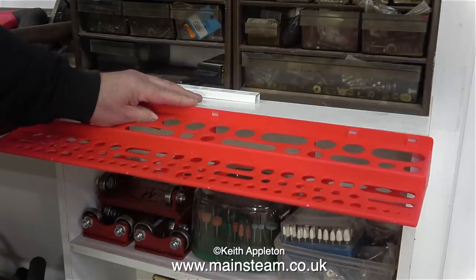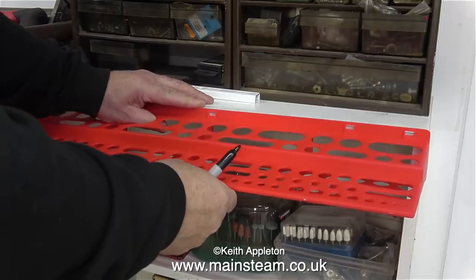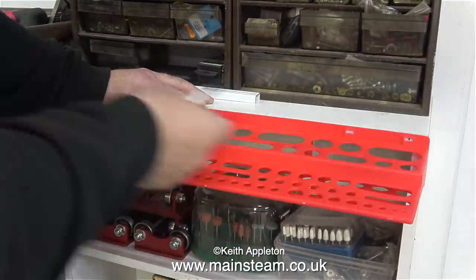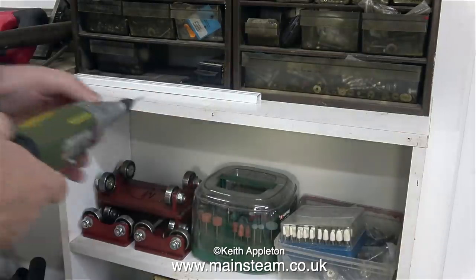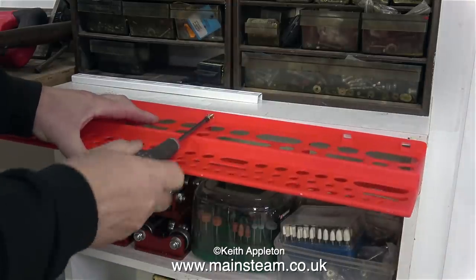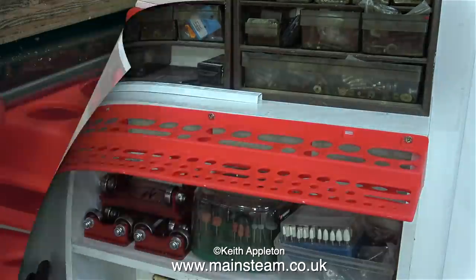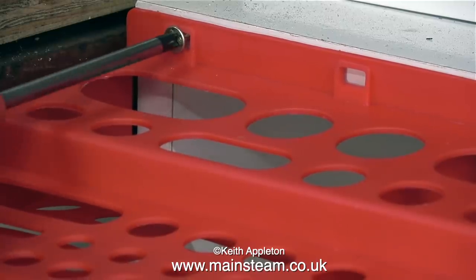Here I'm holding the rack in position and using a felt tip pen to mark the edge of the bookcase where I'll drill pilot holes and screw the assembly in. This is a perfect position — right by the vice and near the central bench where I do most of my work. I'm drilling pilot holes using my small Proxxon motor tool so the wood doesn't split, as the bookcase is made from chipboard covered in melamine — not very strong — so it's definitely better to pilot the holes first.